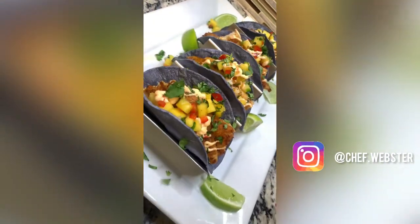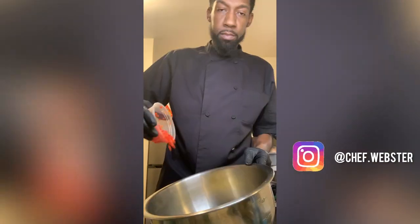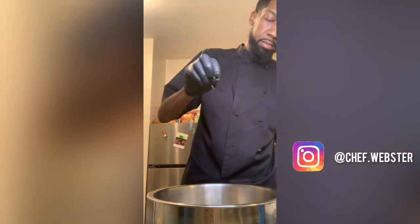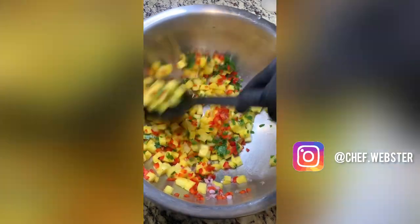This pineapple mango salsa goes on everything. First add pineapples, mango, a little bit of red pepper, shallots, jalapeños, cilantro, and lime. Make sure you squeeze all the juice and stir it up real well.